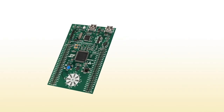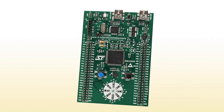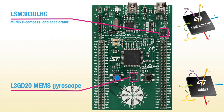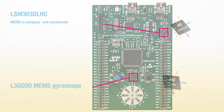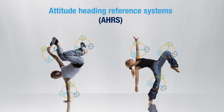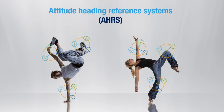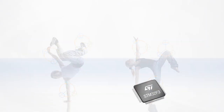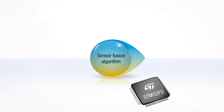Now let's see what this innovative kit can do for you. The STM32F3 Discovery Kit, with its built-in MEMS gyroscope and eCompass, allows you to develop competitively priced sensor fusion applications, such as attitude heading reference systems, by leveraging the advanced signal processing and arithmetic capabilities of the new STM32F3 microcontroller.